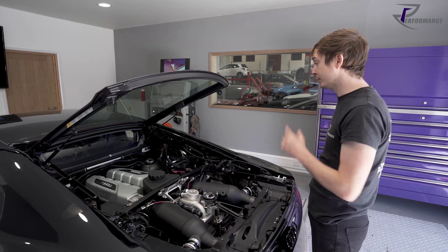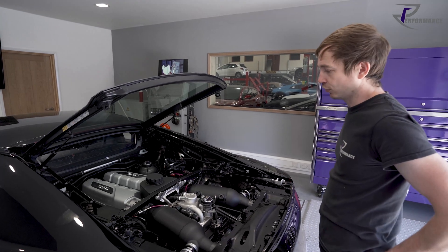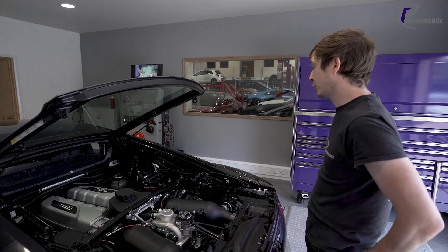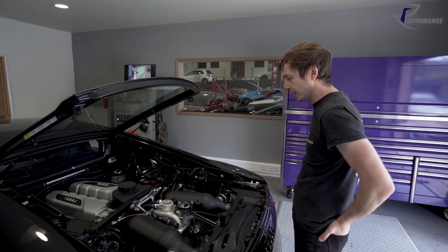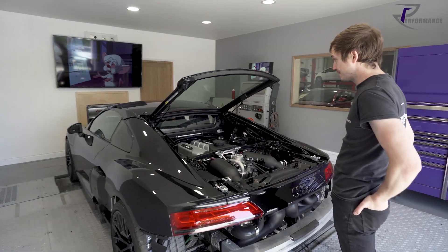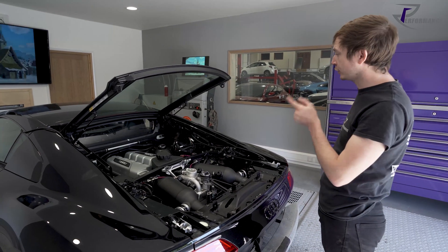They've started tuning low and mid-range - basically no wastegate control, no boost really up to about 0.3-0.4 bar. They just keep incrementally working up through it. No leaks, all good. They've also got a new firmware revision to go on it.